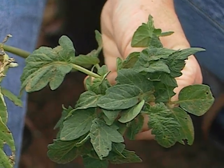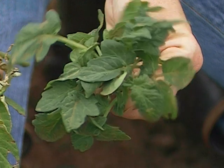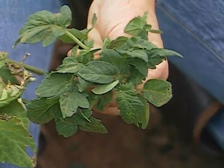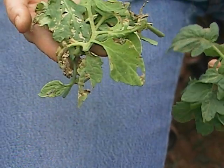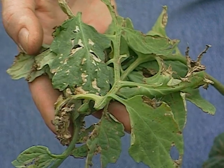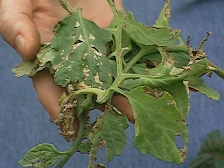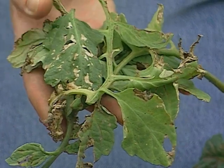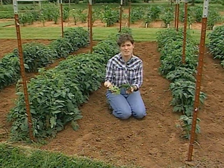Right now, most of your tomato foliage probably looks like these suckers that I just took off of our Betterbush tomato plants — nice and deep green, very healthy looking. But as you know, in Oklahoma, it's not very long until you have tomato foliage that looks like this, with spots all over it, turning pale and falling off. I want to give you some tips on how to keep foliage nice and green and prevent problems like this.